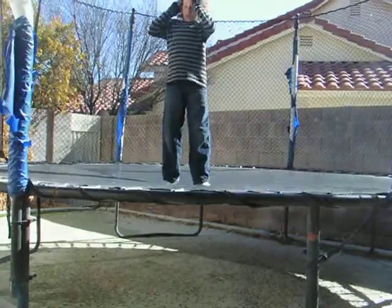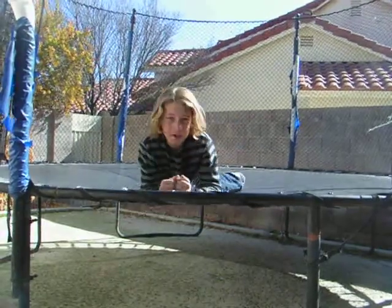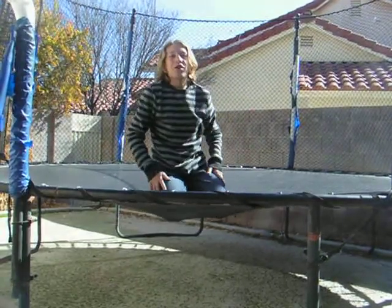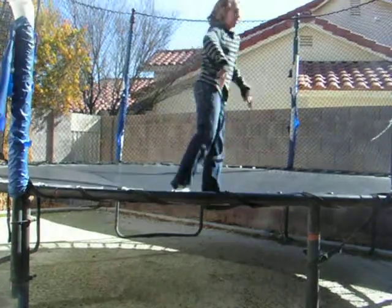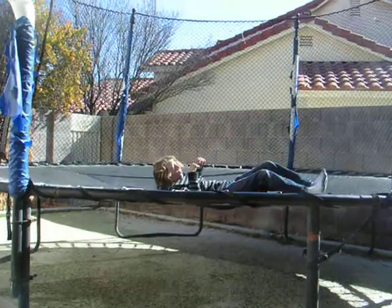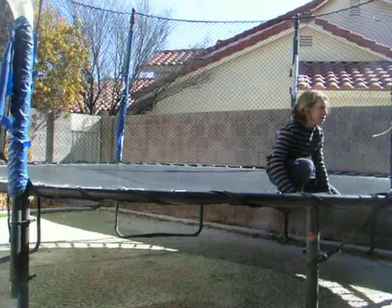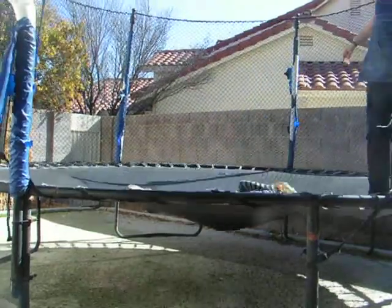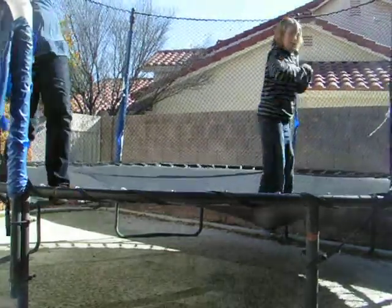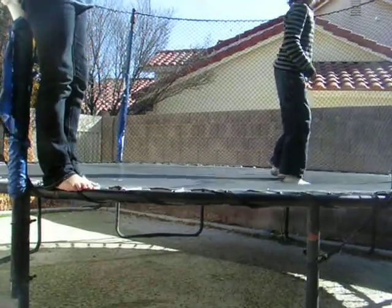Remember from my last video, he made up a trick? He made it up because me and him really wanted to do a backflip but we're too chicken to try it because we might hurt ourselves. So he made up this trick where you jump, fall on your back, and then push off with your elbows — push off with your arms or elbows into a back somersault. Except you land on your face most of the time. This is an amateur trick and it kind of hurts. You have to land on your back.